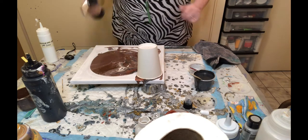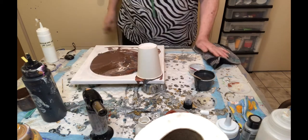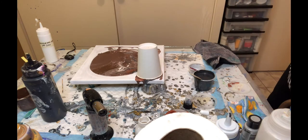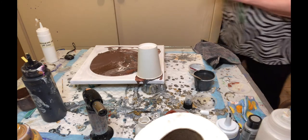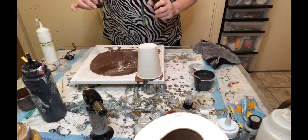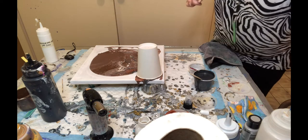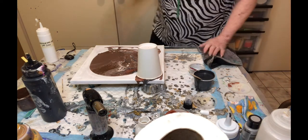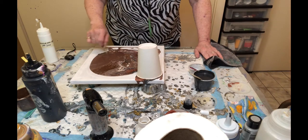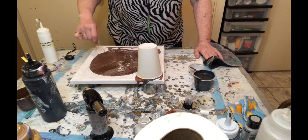I wonder what would happen if I put a little bit of oil in the puddle. I just have to remember that there's oil on there when I go to do the top part. I'm going to try it just to see what happens — it's kind of dull over there. This is linseed oil — I did four drops of linseed oil, and I'm going to swirl it around a little bit. There — so now it's swirled around.